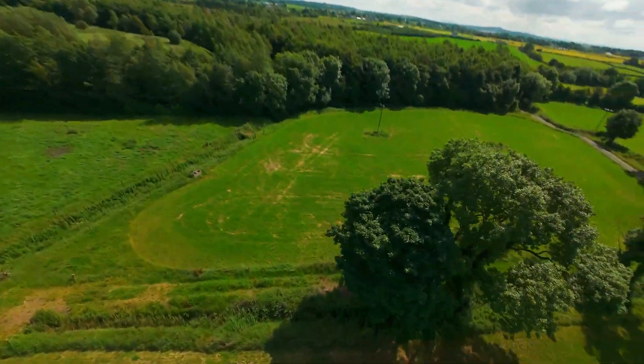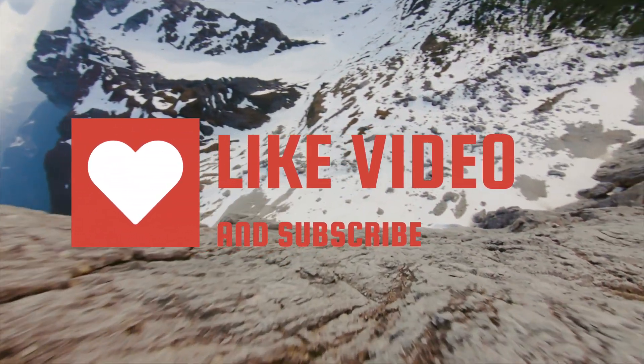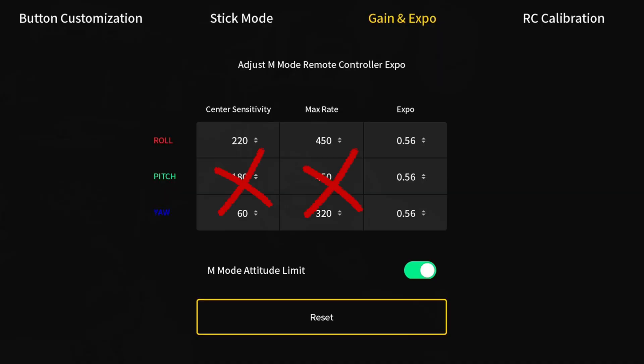And that confidence when flying in manual. I'm Adam from Drone and Lens, and if you've been here before, welcome back. If this is your first time, smash that like button and hit subscribe as it really helps my channel. Now let's get right into it.